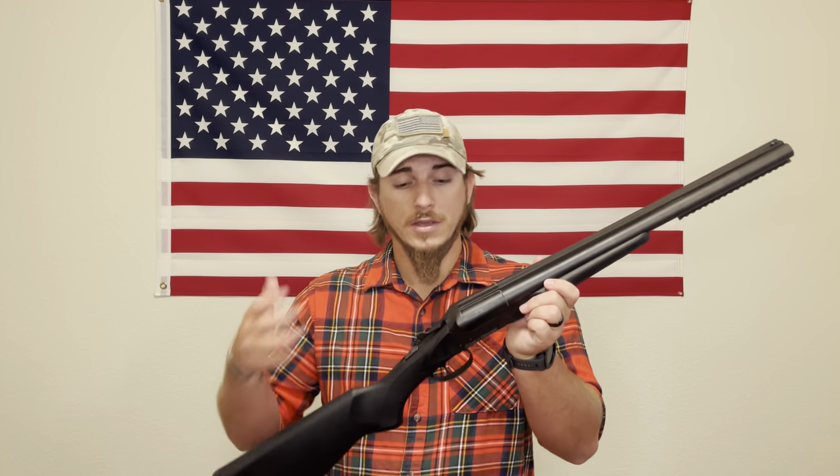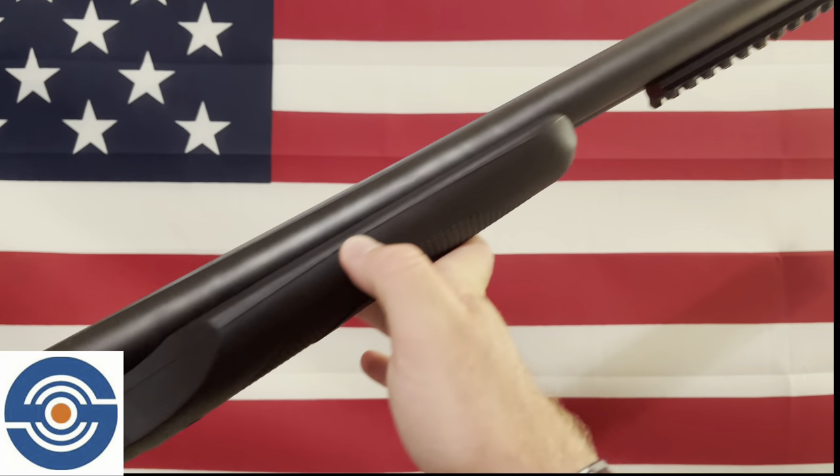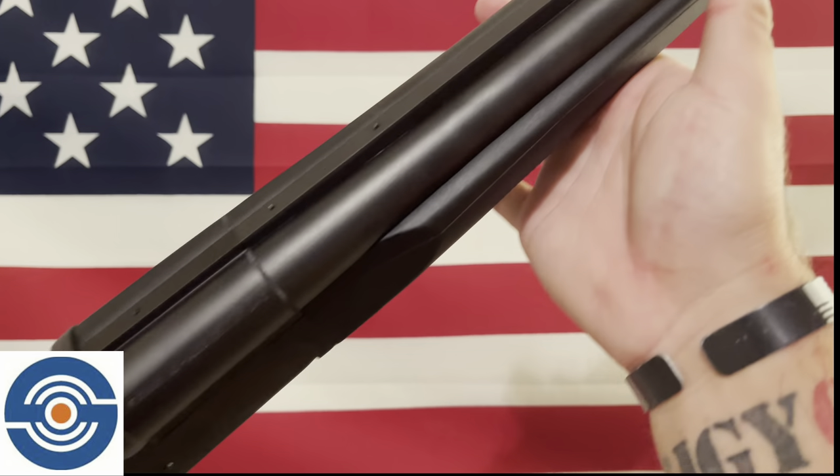As you can see, the Stoeger Double Defense 12 gauge in tactical black is an awesome shotgun. I had a blast shooting it — it was fun, accurate, reliable, and durable. My only wish is that the rounds would eject automatically when breaking the action. If you have doubts about your loading speed, do a few dry-fire runs to get used to it.